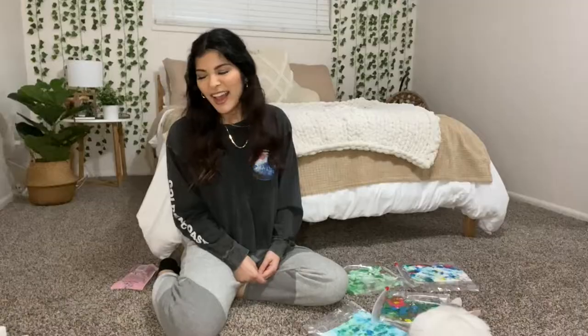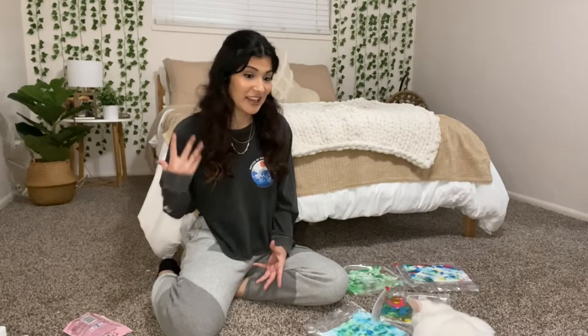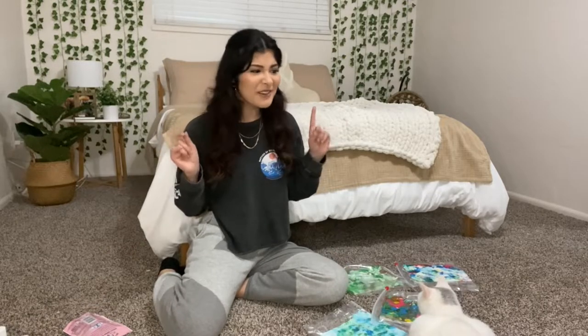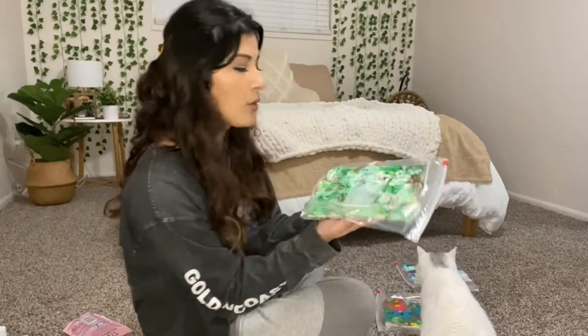I didn't really think this through — I don't know how they're supposed to dry. There's so much paint that they're really soggy. Maybe it'll take an hour or maybe overnight. Mana's very tired and she's given up. But overall, they look pretty cool. I want them to dry so I can put the stickers on them and put them around the house. I really like this one — this one gives me mermaid vibes. That's the one I want for my room.